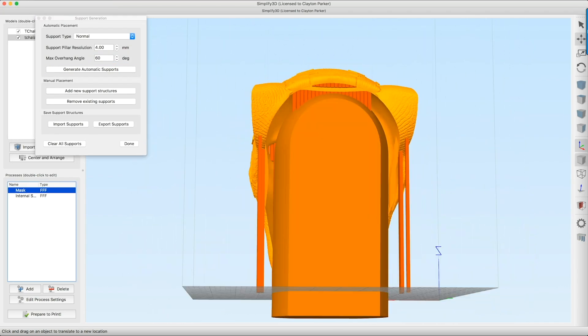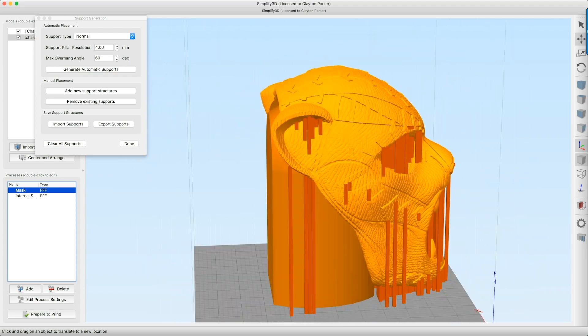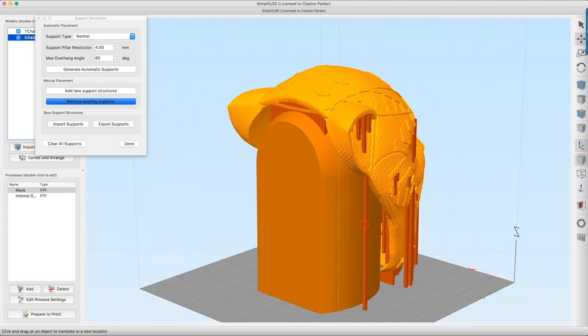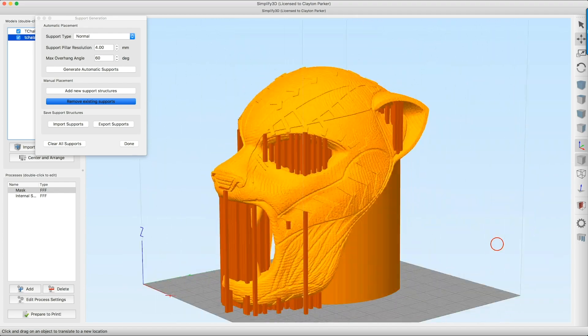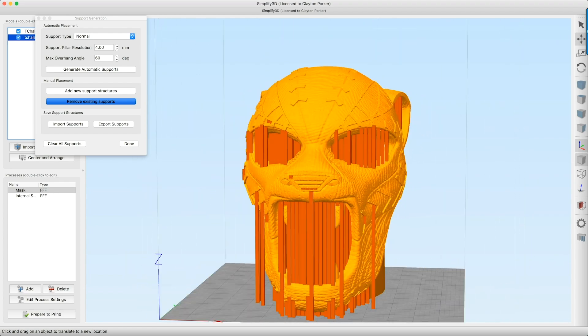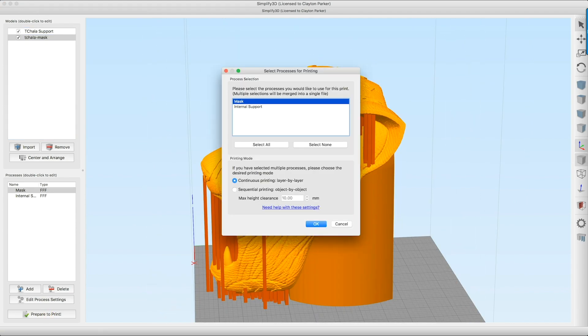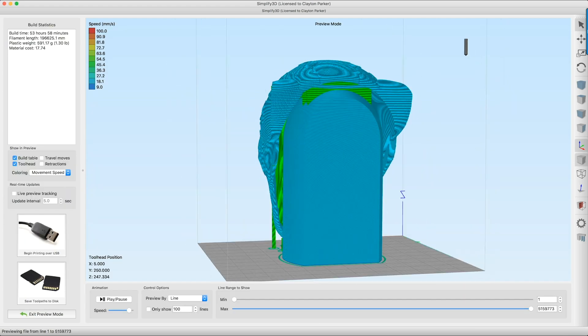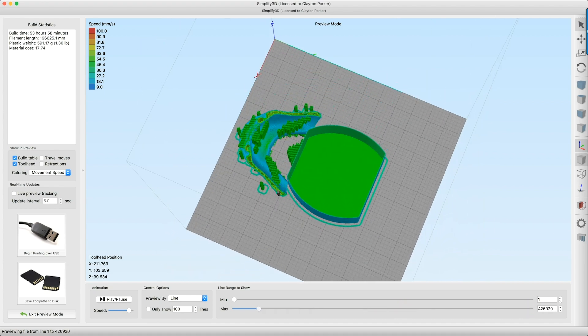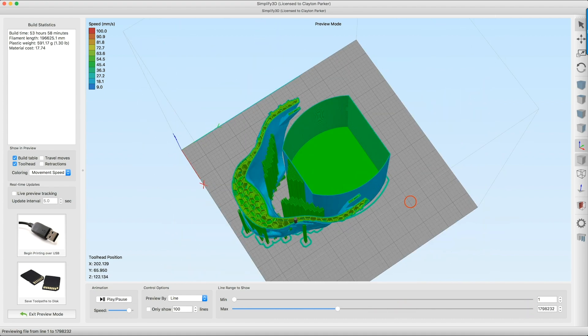Once that's done, I use my Simplify 3D custom support settings — I auto-generate those and then start removing or adding supports as needed, removing the excess ones on the outside. Then I slice it: Prepare Print, select both profiles — Select All, OK — and it does its thing. Now here is my print profile. As you can see, it's nice and hollow on the inside of that support structure, with supports on top of it. Pretty darn nice.